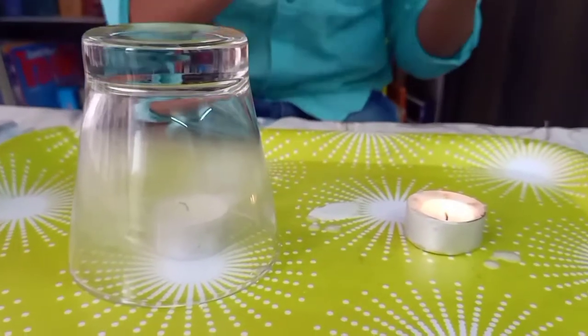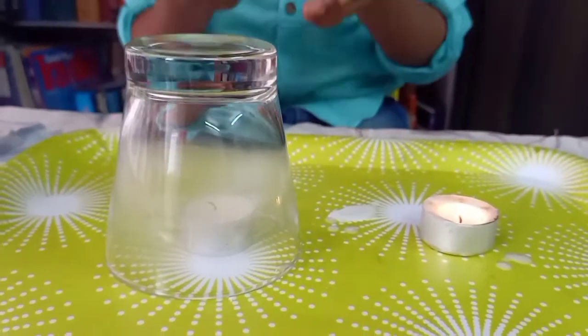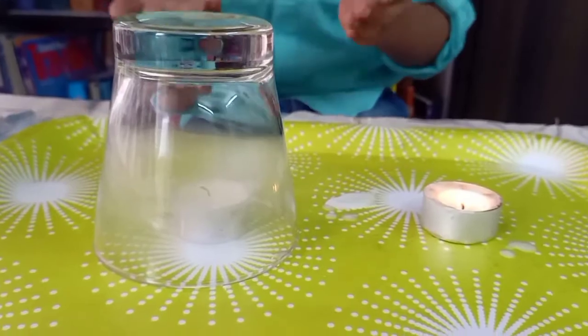The candle which is outside is still burning. The candle which is inside the glass has stopped burning.